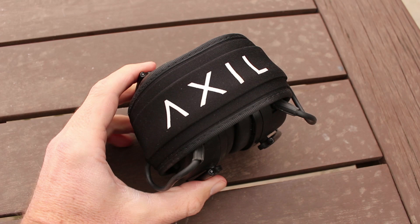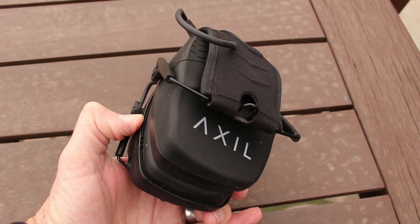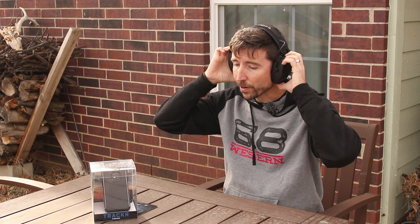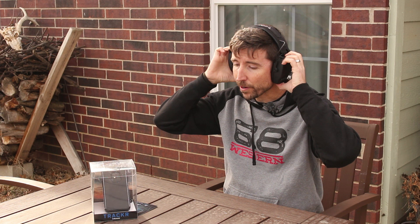These are pretty much your standard over-the-head slimline protectors, except for one thing — these do block more sound than you're typically going to get from some of these slimline ones. You can see that they are quite thin, and when they're up on my head, they're pretty easy to adjust and get over the ear. It has a good spring action and they don't stick off the head all that far. They come in a pretty small package if you want to throw them in a bag.